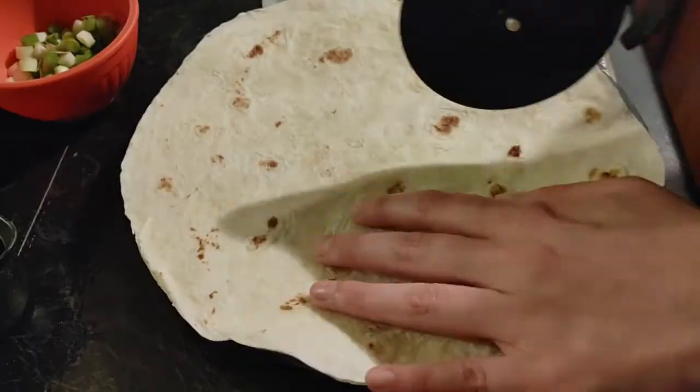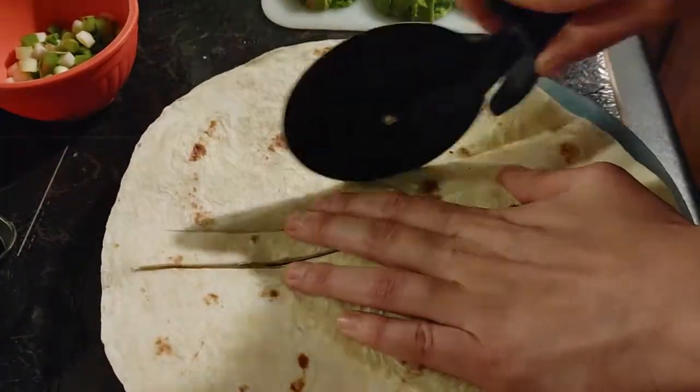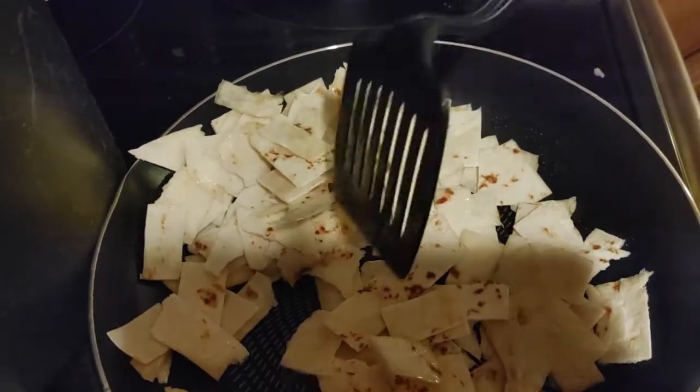While the soup is simmering, I add about a teaspoon of cooking oil into a frying pan and cut a tortilla or two into strips, then fry them to a lightly golden brown. I did a little too much for the pan I'm using here — you'd normally want a bigger pan if you were doing that much, but it still worked, it just took a little bit longer to cook.